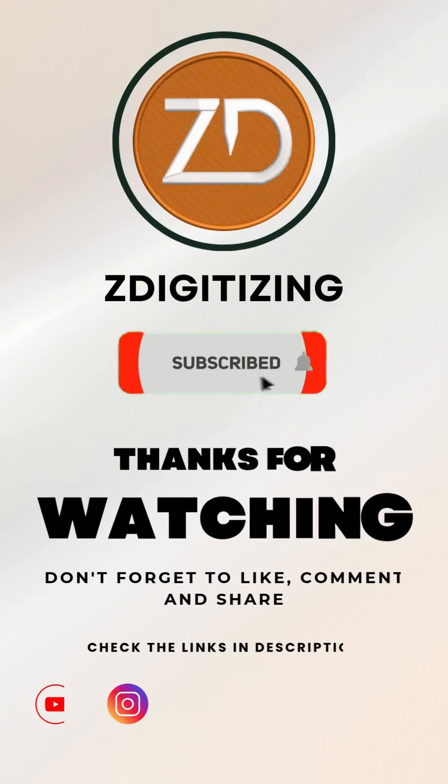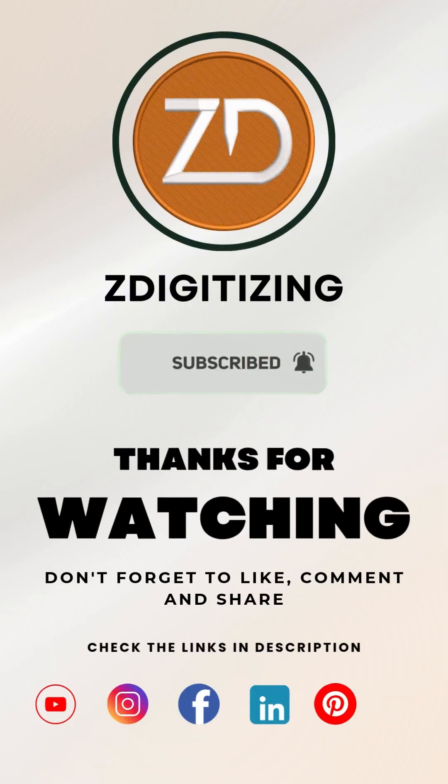Subscribe for more embroidery business and automation tips, and follow us on social media.